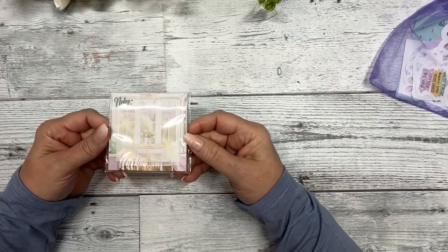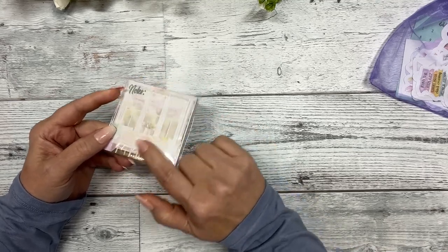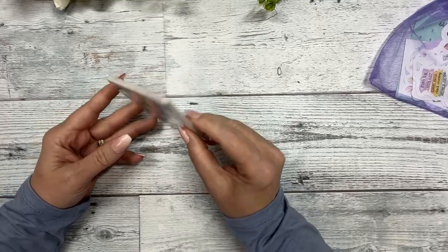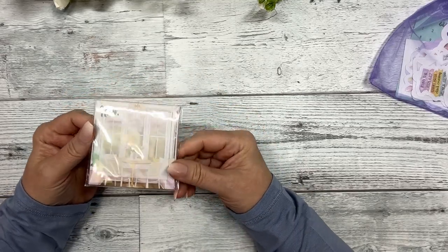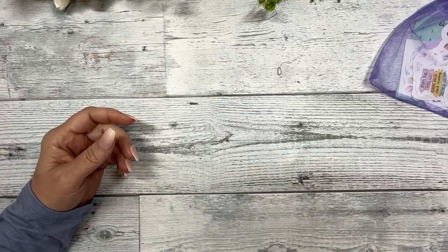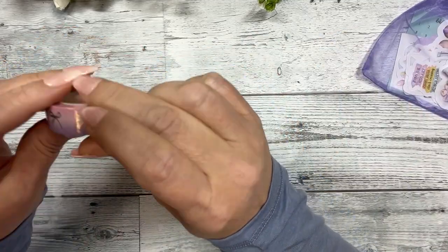You also get a sticky notepad. It's really pretty — it's got the backdrop of a kitchenette that says 'notes' on it and it's quite thick, very good quality.